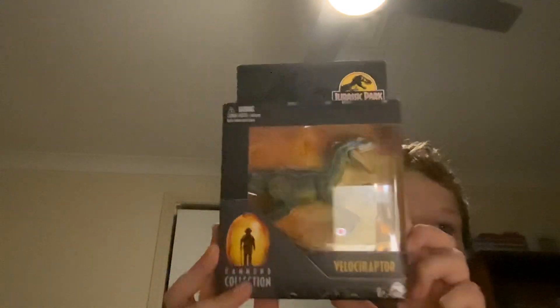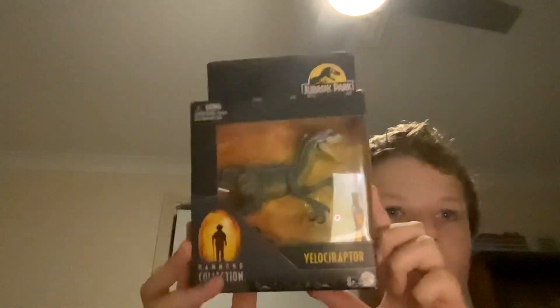Hi guys, welcome back. I'm going to be doing my first Victoria review, and it will be something that I finally got my hands on — it is the Jurassic Park 3 Velociraptor Hammond Collection. From the package it looks like a very nice figure.